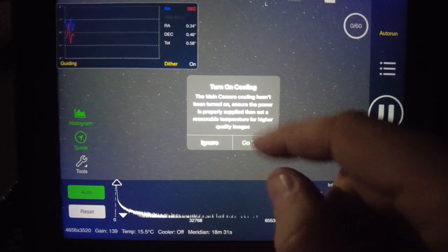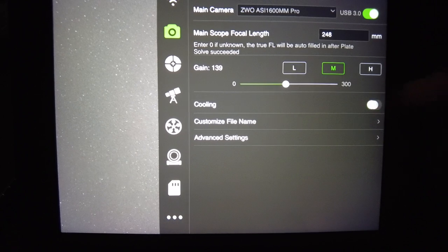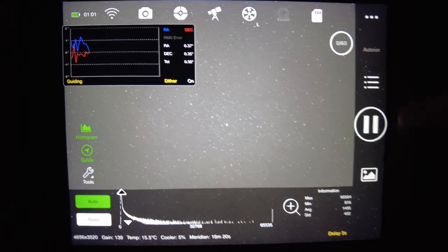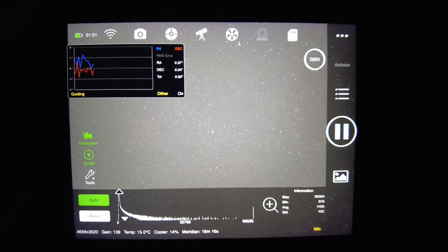I turn on the cooling — it'll get right down to minus 10 in a few minutes — but I'll hit Go now and just discard the first frame rather than wait for it to cool. The session is now underway.